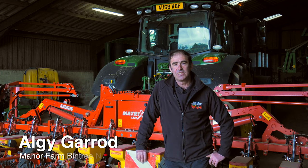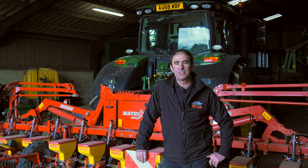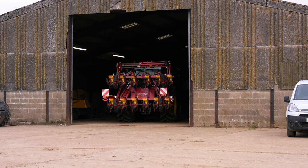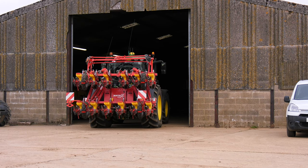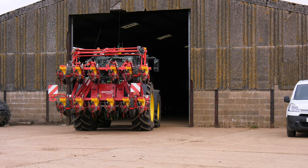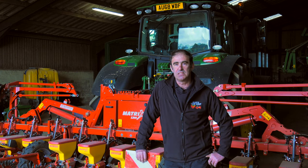Hi, I'm Algy Garrods. I'm part of a family farming partnership in the heart of Norfolk. We're roughly a 400 hectare farm growing arable crops. Sugarbeet is a mainstay of our arable rotation. We grow approximately 200 acres depending on field sizes each year.